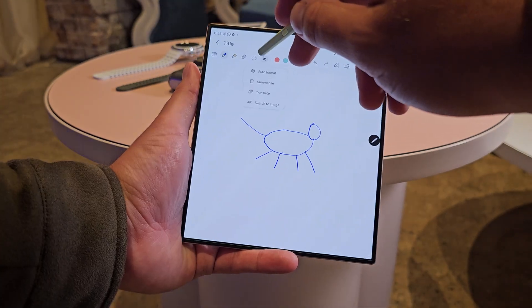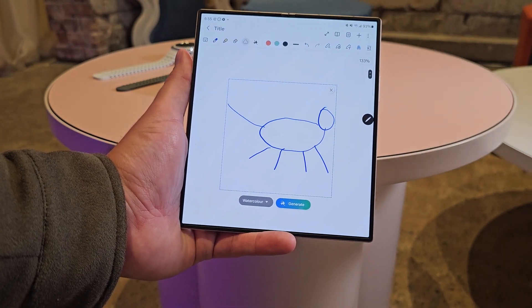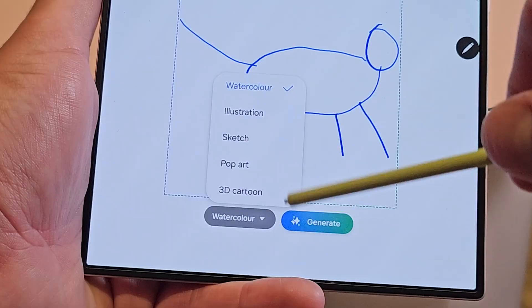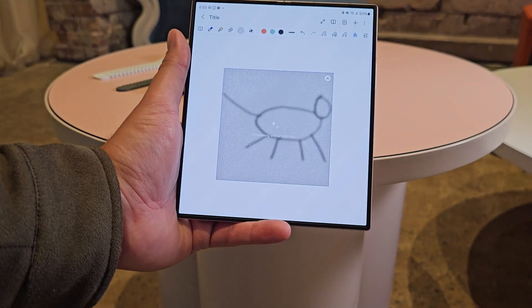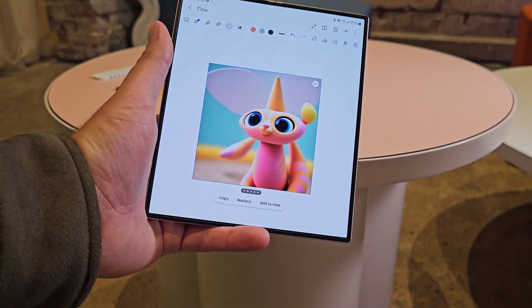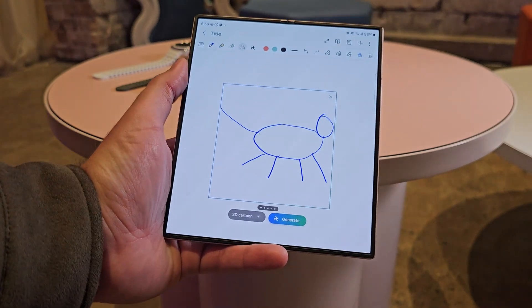The next way Sketch to Image is used is inside Samsung Notes, which works a little differently. You need to have already drawn the picture, then hit the AI button in the toolbar and select Sketch to Image — it will then recognize the image you've drawn. If you haven't drawn anything, it'll ask you to go back first. You can choose a style — watercolor, 3D cartoon, and a couple of others — then hit generate. It pops the AI-generated image right where you had previously drawn it, and does a really good job of turning awful drawings into actually nice content.